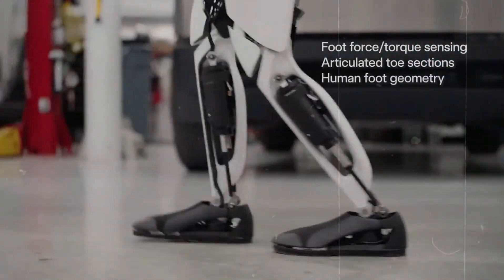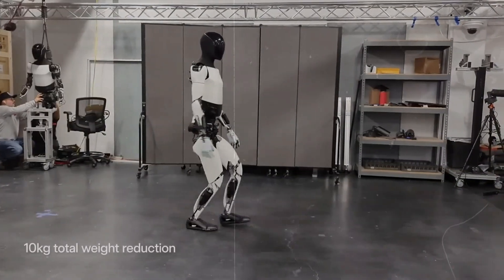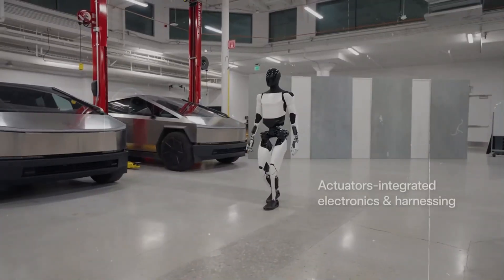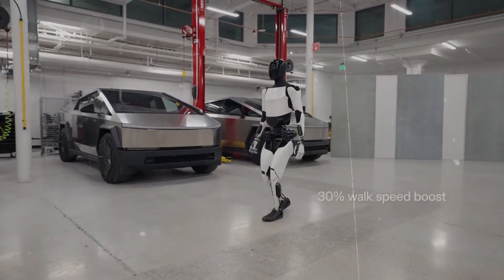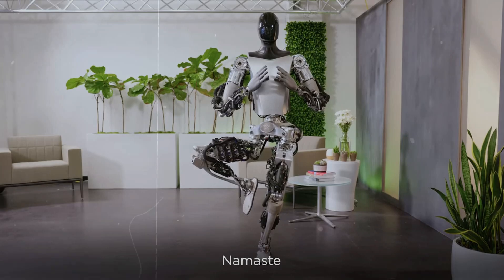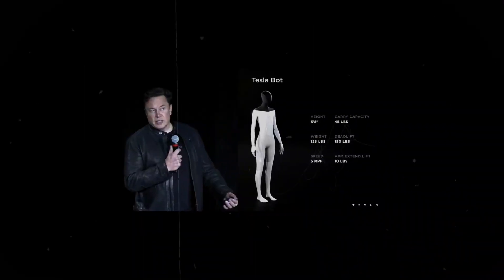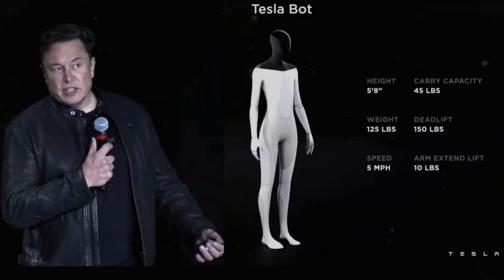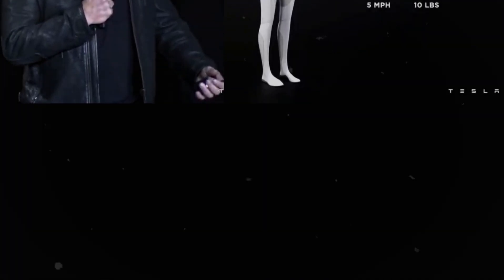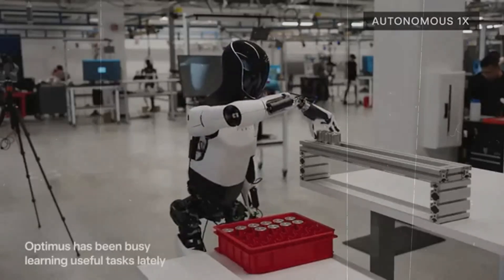Musk highlighted that this update will be a game-changer in winning over the public. This improvement promises to increase the robot's hand's ability, enabling it to perform up to 100 tasks, accurately imitating the complexity of human hands. Optimus' hand is currently capable of performing a series of activities such as watering plants, delicately holding eggs, handling battery cells, and even folding clothes with just two fingers — all with a configuration of just 11 degrees of freedom.